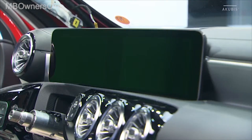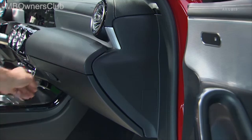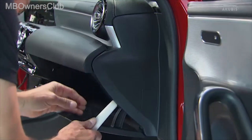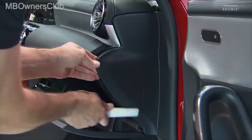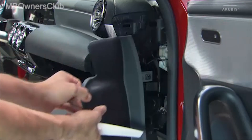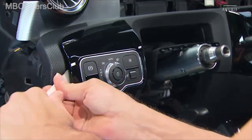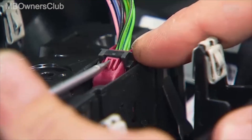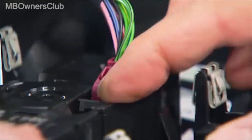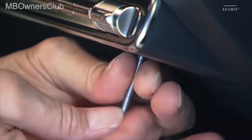Remove the displays of the head unit and the instrument cluster. Unclip the covers on the left and right side of the dashboard and then remove them both. Remove the switch group for the exterior lighting and the electric parking brake. Then remove the controls of the air conditioning system.